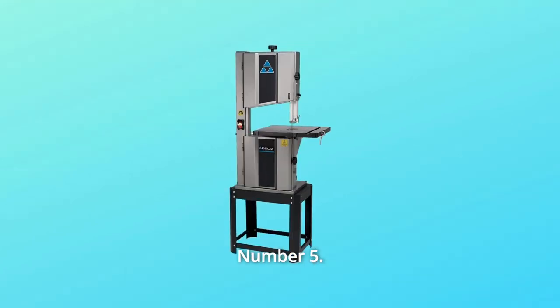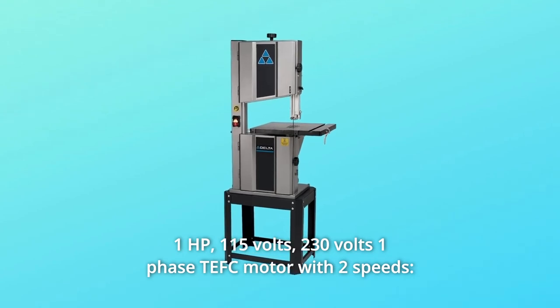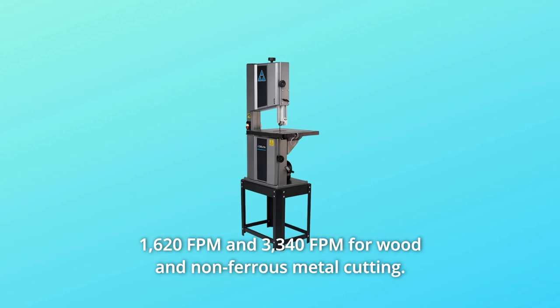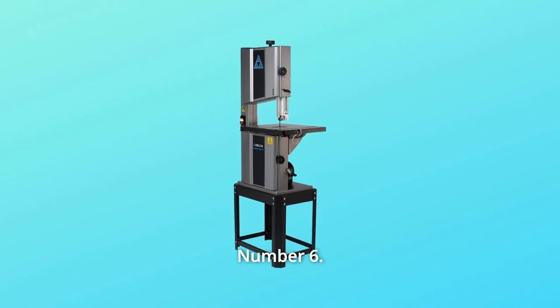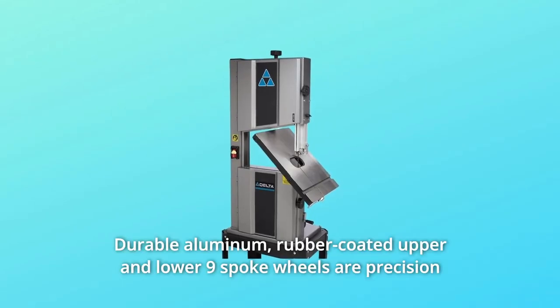Number five: 1 HP, 115V/230V single-phase TEFC motor with two speeds — 1,620 FPM and 3,340 FPM — for wood and non-ferrous metal cutting. Number six: two-speed pulley with easy tensioning system. Number seven: durable aluminum